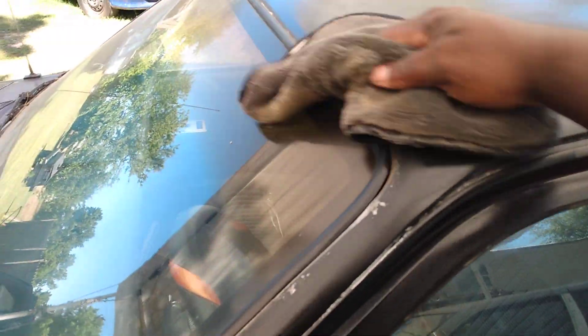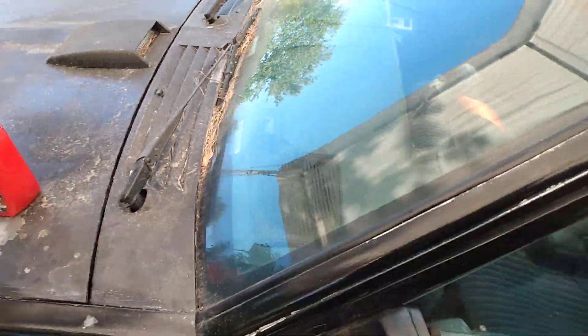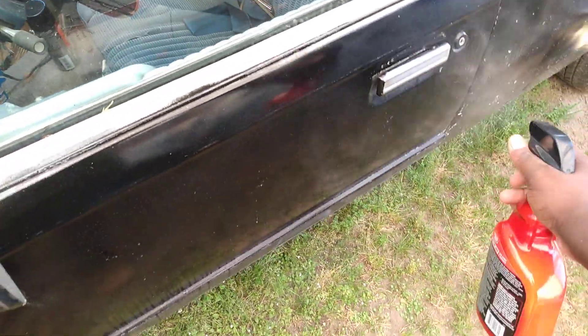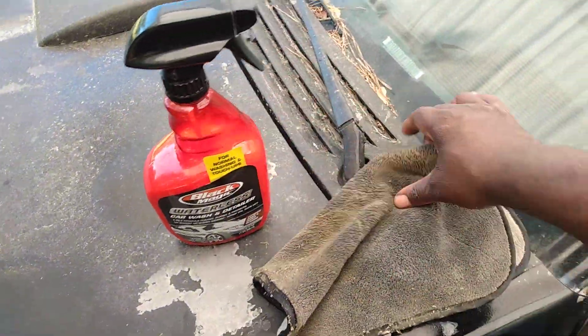It's a good rich product — it has a lot of wax in it. No squeaking going on here. You just hit it and immediately come in and wipe it down, as you can see.